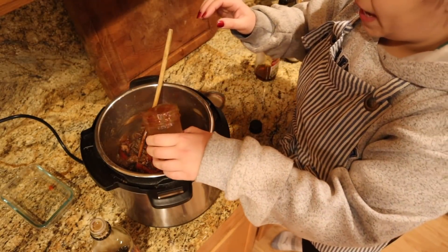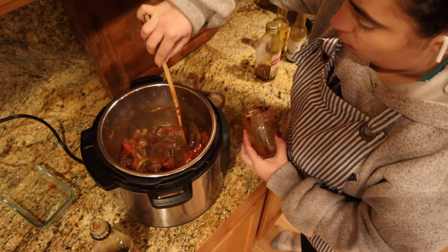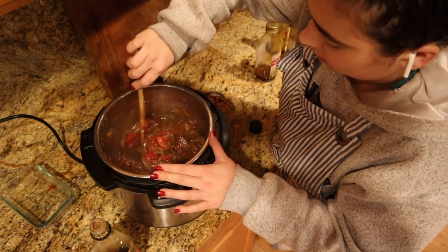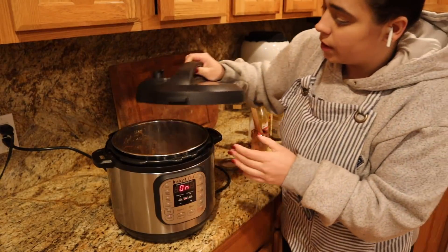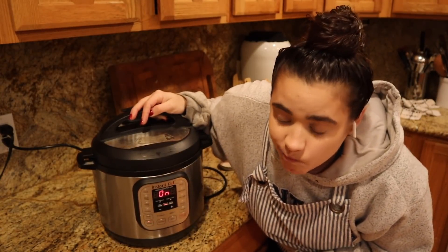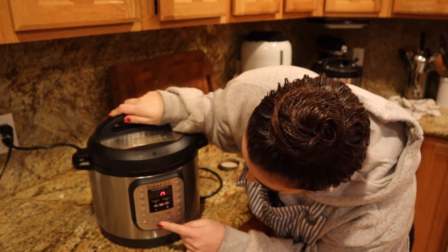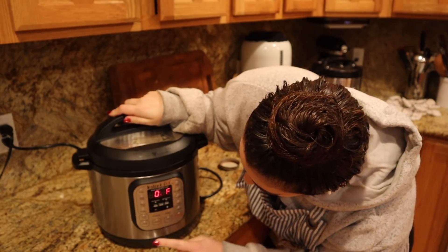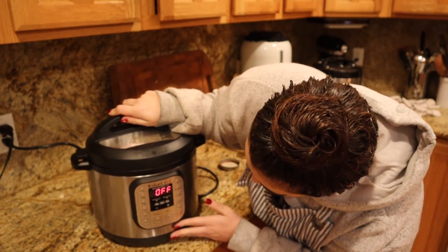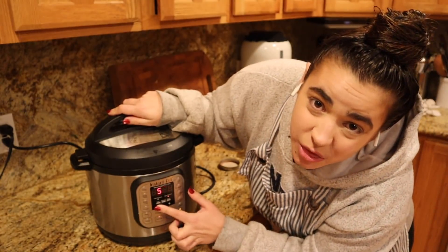All the things we added have a ton of flavor, so I'm adding one cup of water so we can have more of a sauce. Hopefully this works because I don't have a plan B for dinner. I'll cook it for 30 minutes on manual - I have no idea if that's right, but let's try 30 minutes.